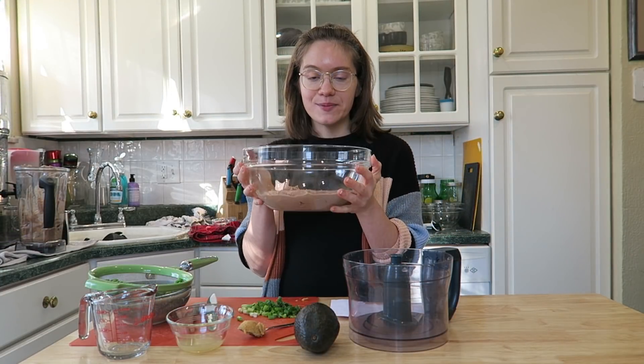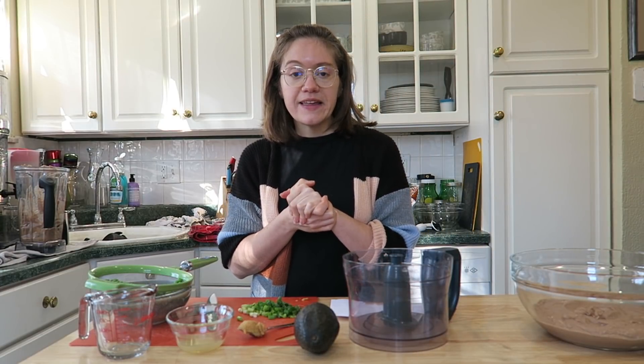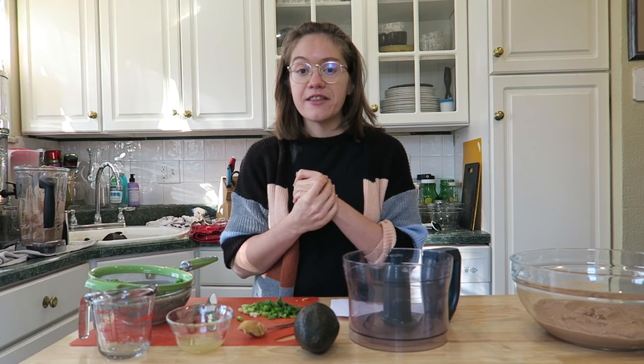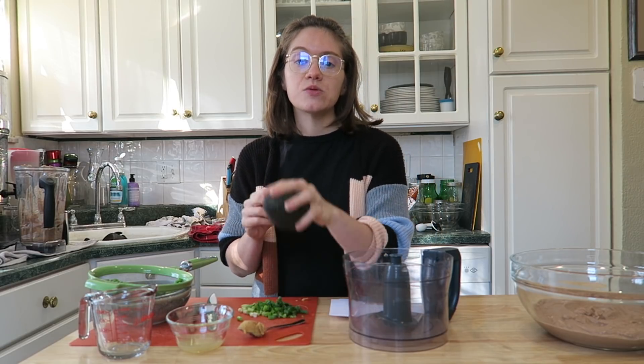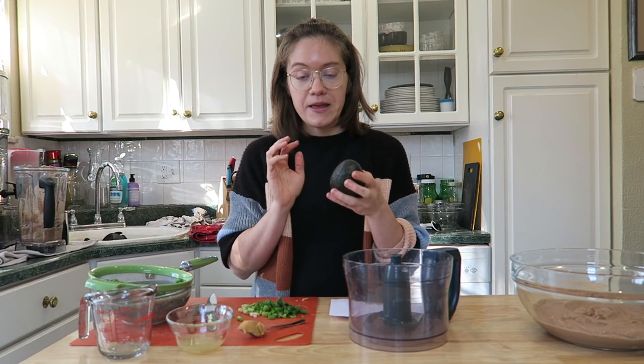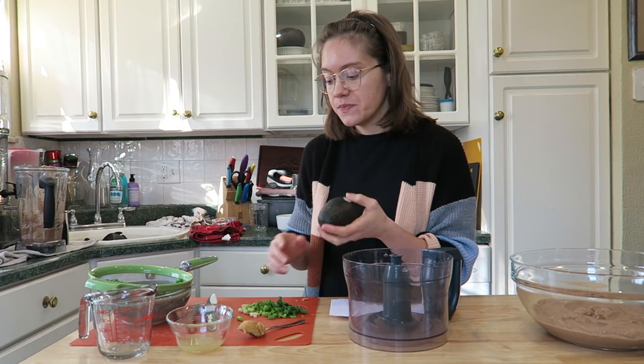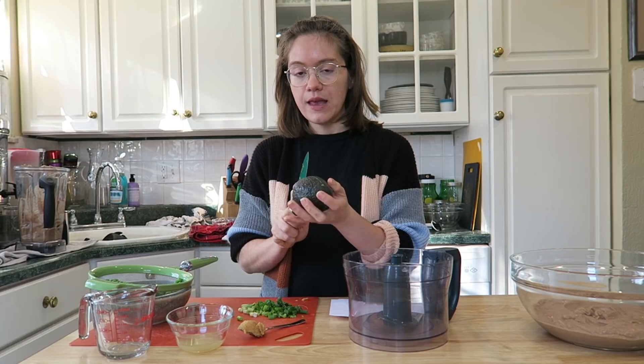After spreading out your refried beans as a beautiful bottom layer, move on to the guacamole. I cut the fat in traditional guacamole by using one ripe avocado combined with green peas, which gives it a nice creaminess and perfect color without using multiple avocados. You can also do an all-green-pea guacamole if you want to reduce fat further, depending on your goals.